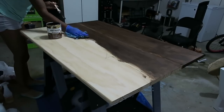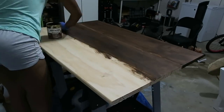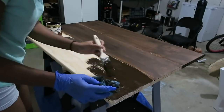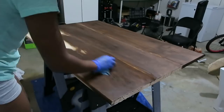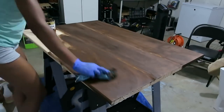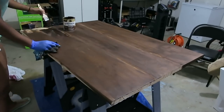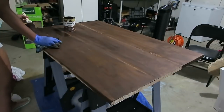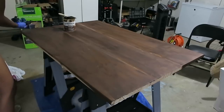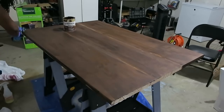Sorry for the lighting change, guys — I had to move the table in the garage and close the door because the lawnmowers had just shown up and I really didn't want to get any grass blown onto my brand new tabletop while I was painting and sealing it. Here's a little tip: if you're new to doing DIYs, wear gloves while you're using stain. I had got stain all over my hand and it's not the easiest thing to get off. I did get it off with a little bit of olive oil, but just wear gloves to avoid the mess.